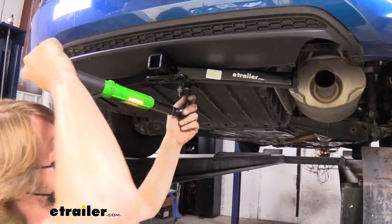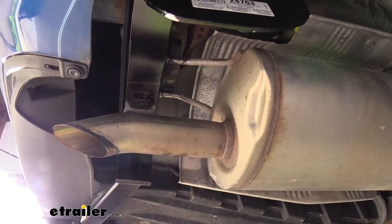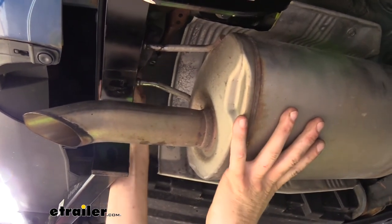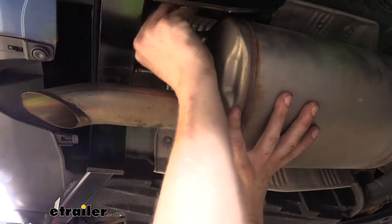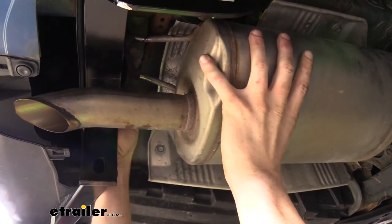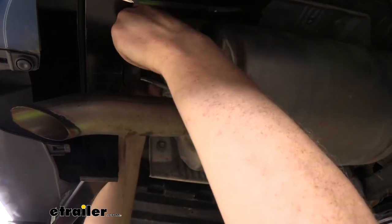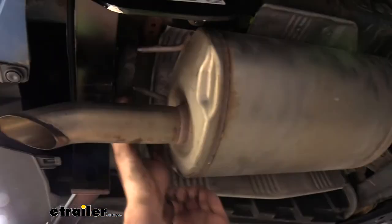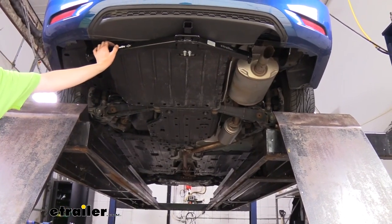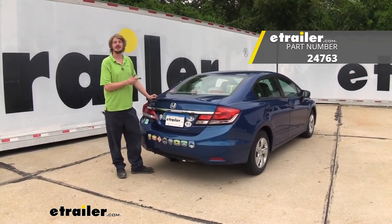Now that we've got our panel back up, we'll re-torque those bolts. The only thing left to do is take that spray lubricant once again on our hanger there, push that towards the rear of the vehicle, and we'll just raise our exhaust back up — these should just slide right back on there. And with our hardware all the way torqued down, we're ready to load up our favorite accessories and hit the road. And that completes our installation of Draw-Tite's 1¼ inch trailer hitch receiver on our 2015 Honda Civic.